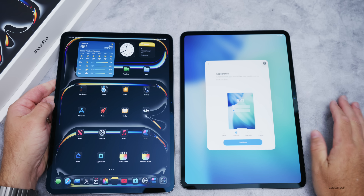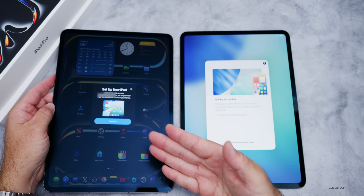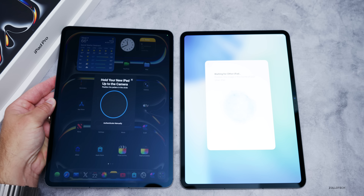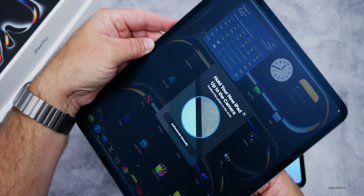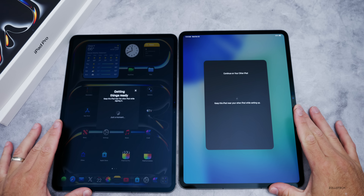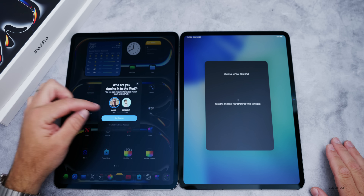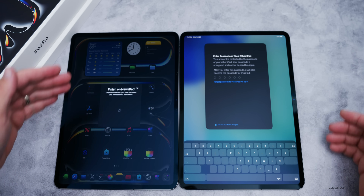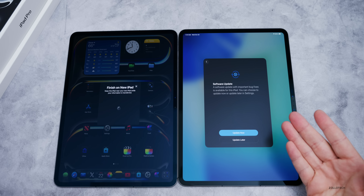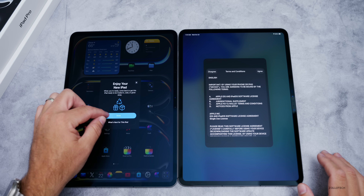Let's get this set up. We'll select United States, choose default appearance, and it pops up on the other iPad right away. I'll verify with Face ID. We enter the passcode and immediately it says there's a software update — we can update now or later. We'll go ahead and update and wait for it to complete.